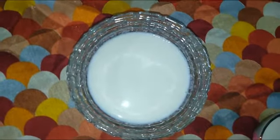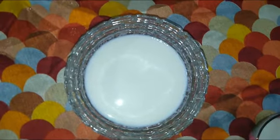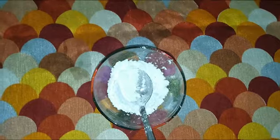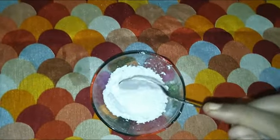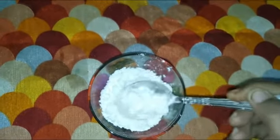The main ingredient for Caramel Pudding is 1 glass of sugar and 3 tablespoons of cornflour.